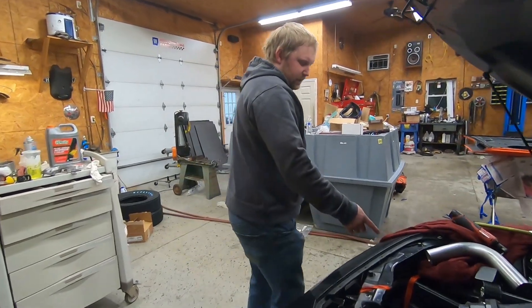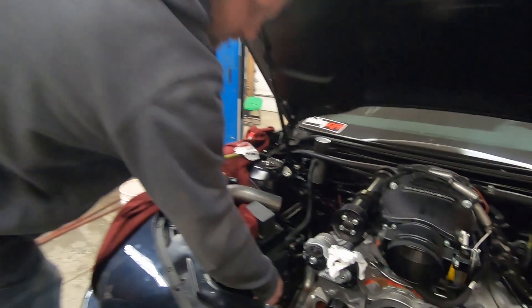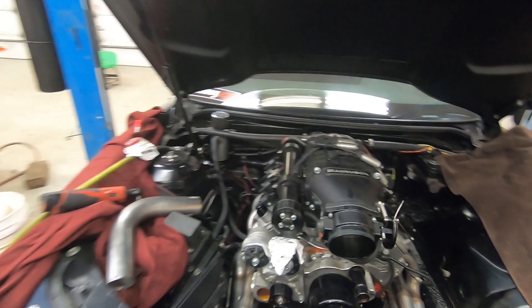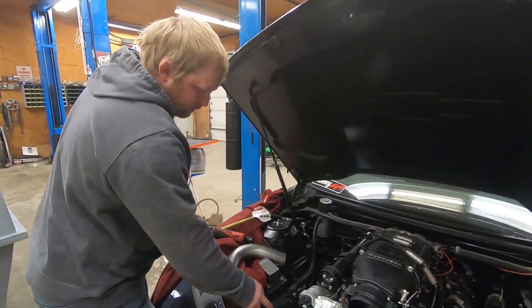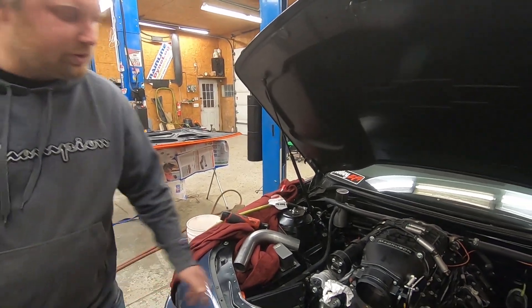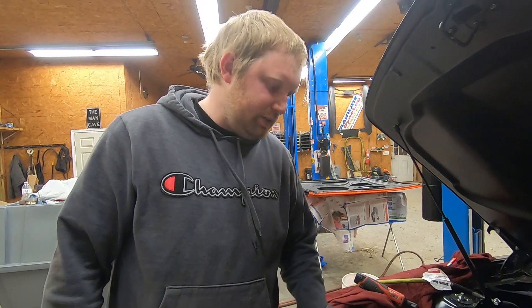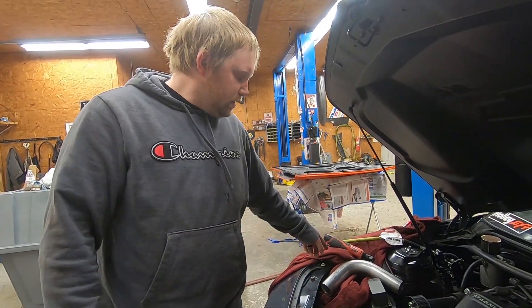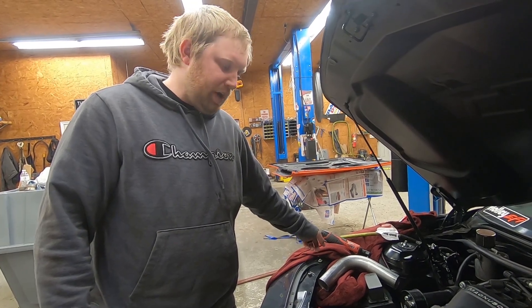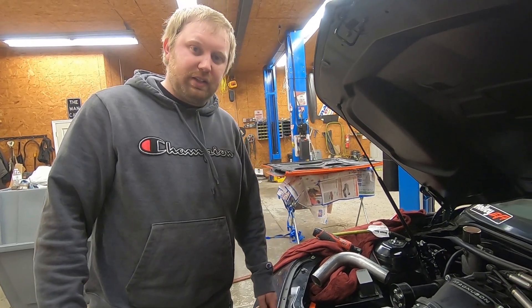We're going to need a straight fitting on the thermostat housing — probably AN fittings, like some dash 16s or 20s. We can get an upper end for that; I'm sure they make one. Next step, we're going to start mocking up the hot side, cutting these two-and-a-half-inch mandrel bent stainless steel pipes up, building the hot side of this thing and then tacking that together.